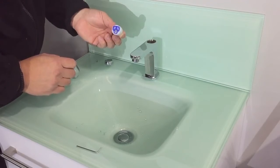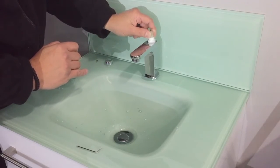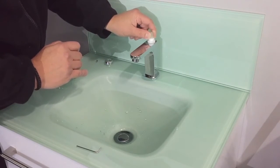To refit the cartridge is the exact reverse, taking into account that the two lugs are located correctly in the seat of the tap.